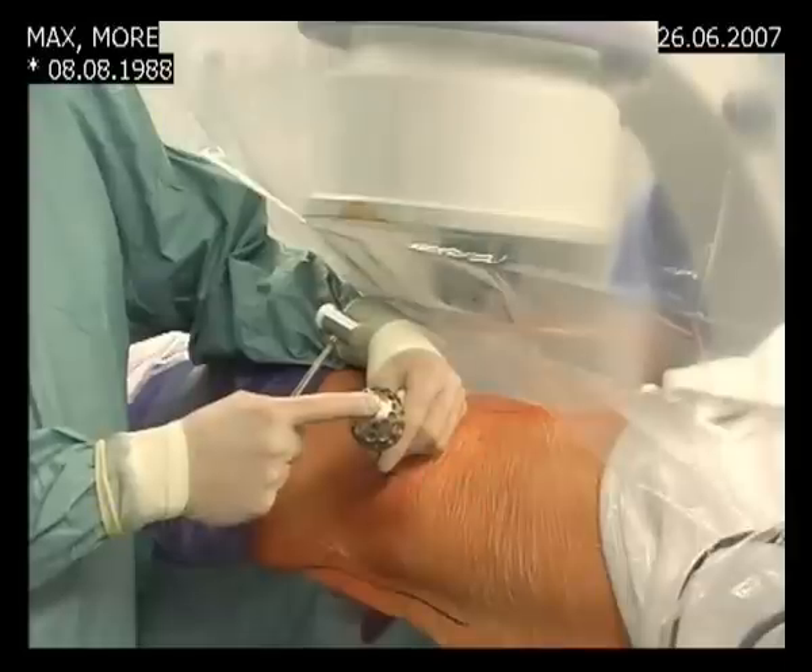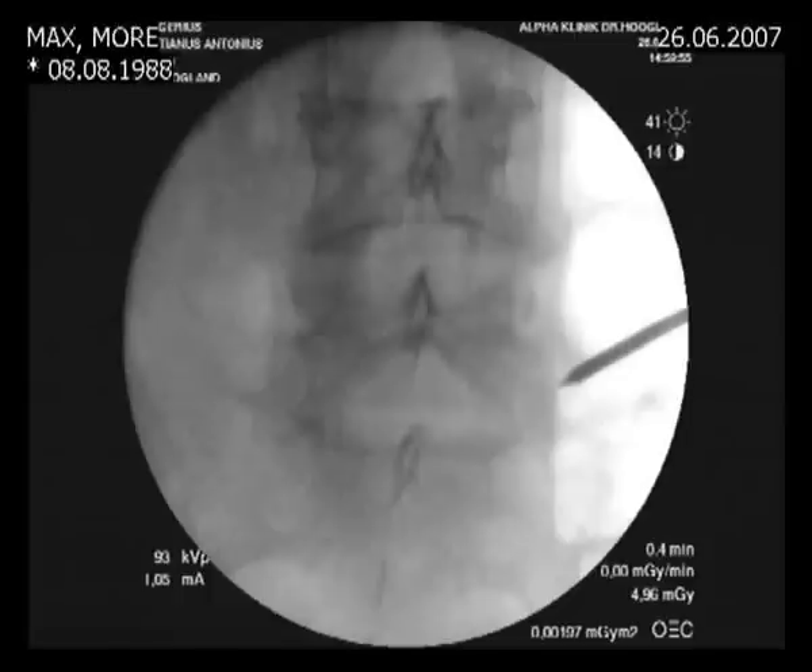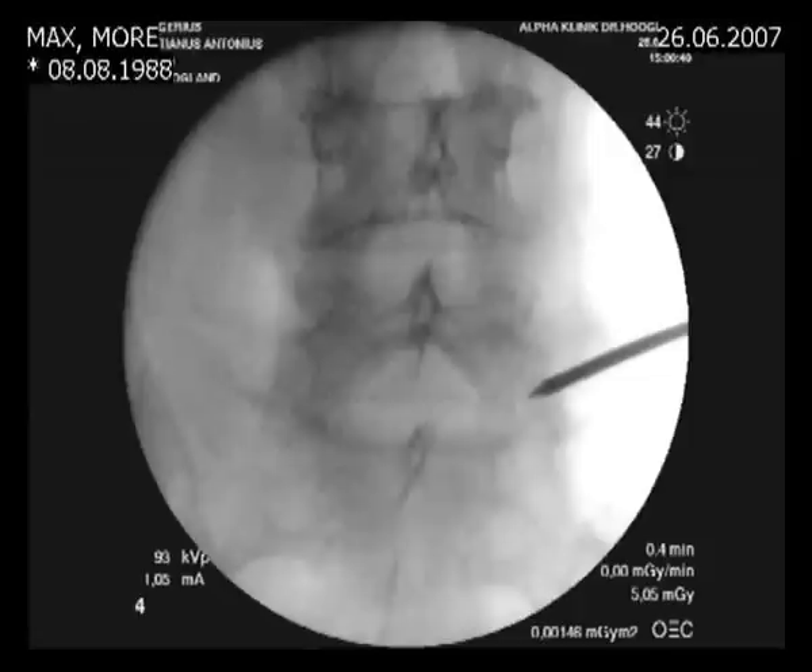The positioning of the tamshidi needle is very important and we first check with the X-ray where we are. This is the lateral projection and this seems to be a good position and direction. The tip of the tamshidi is pointed at the lower part of the disc of L5-S1, or at the end plate of S1. We will now look at the AP view — we see the tip of the tamshidi needle on the lateral aspect of the facet joint, and we will now advance the needle.